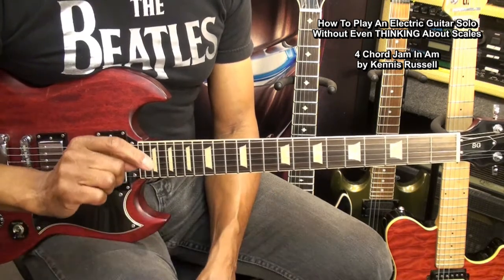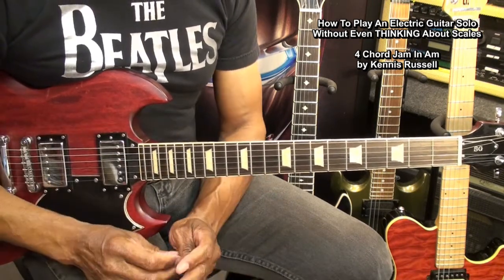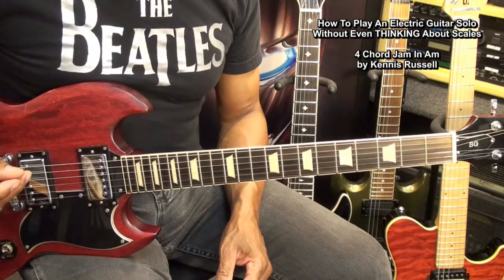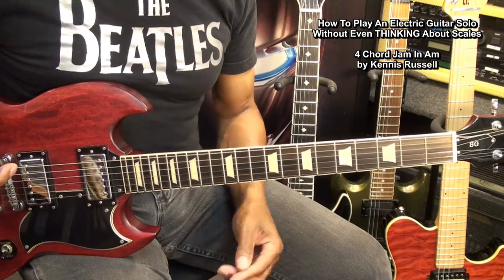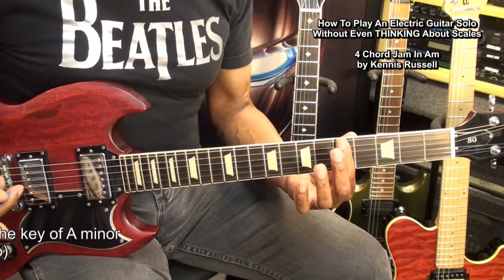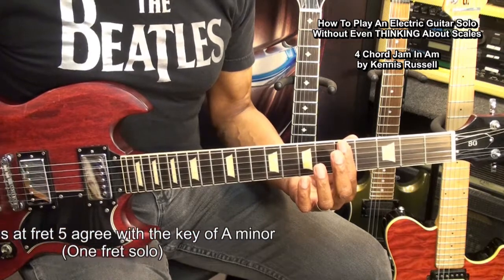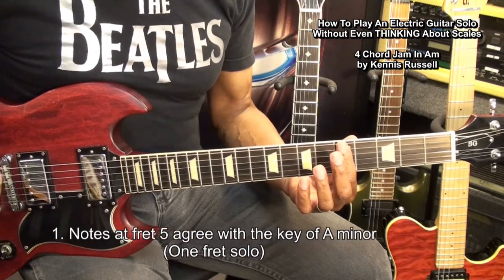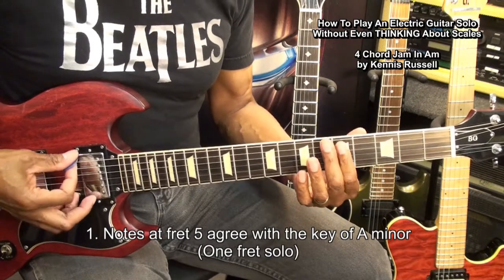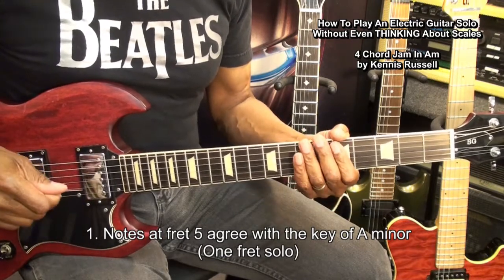You can also go there and play along with this backing track once you learn this technique. The first thing we learned in episode one of this series is that you can go to the fifth fret and pull notes out of it that will work in a solo that is in A minor. We can play any note on that fret and it will work in our solo. Let me give you a demonstration of that.